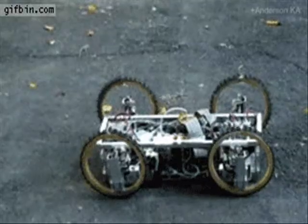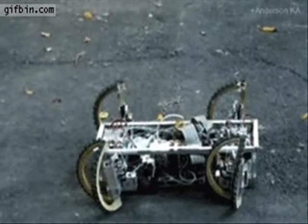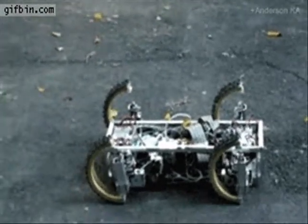Dans la pochette de notre CD, nous avons traduit cette fable afin que puissiez vous aussi utiliser ce système du bloc. En allemand, le refrain cette fois, ça sera — au plaisir.